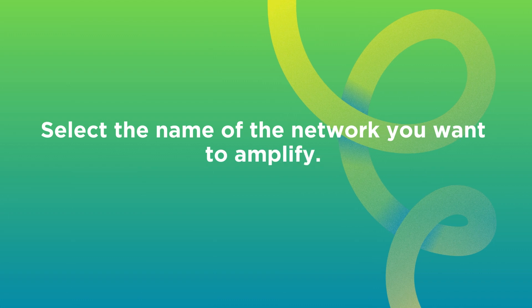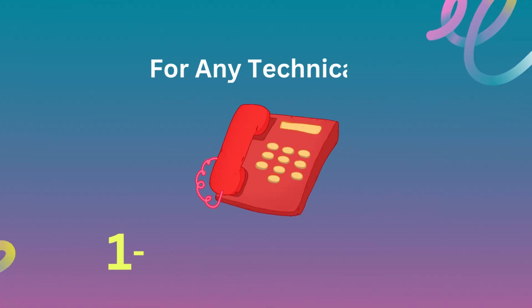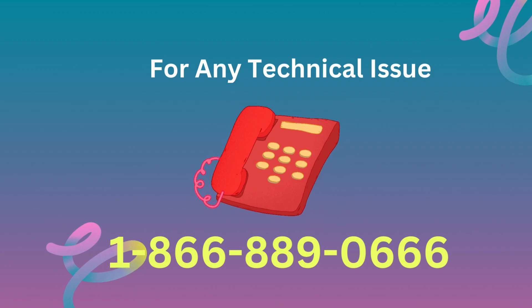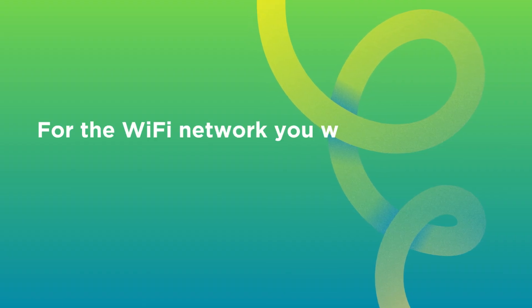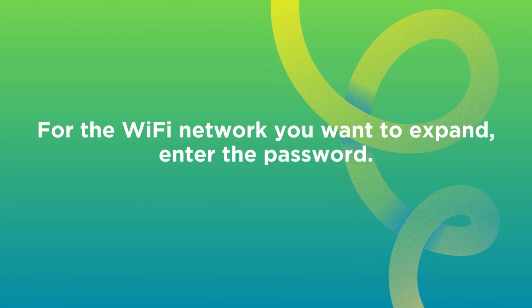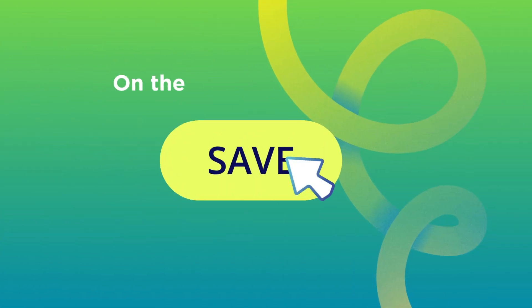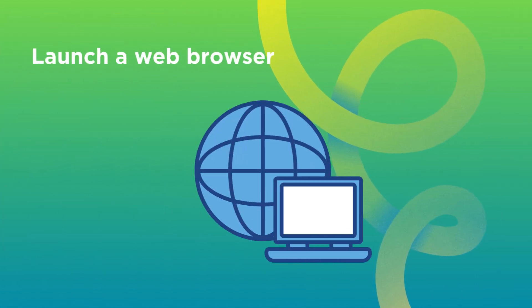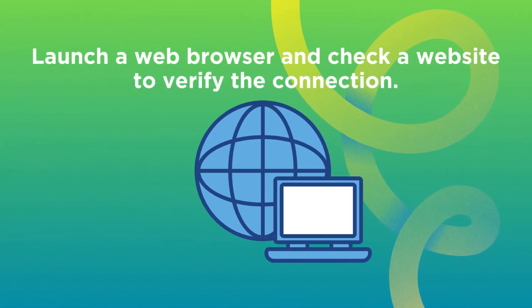Select the name of the network you want to amplify. For the Wi-Fi network you want to expand, enter the password. Click the Save button. Launch a web browser and check a website to verify the connection.